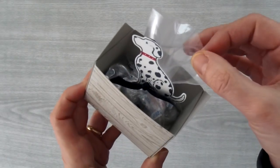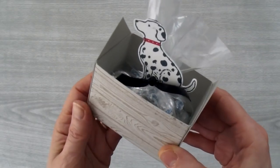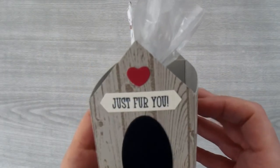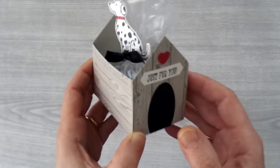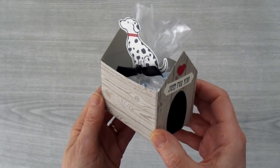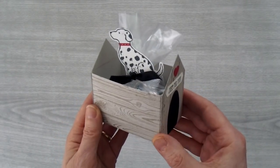I left it open so you can use one of our gusseted bags to put your treat inside, and you can choose whether or not to put dog treats in here or human treats. The front of the box has this cute little greeting that says 'Just For You,' and I designed this box so that it would be relatively easy to make for everyone. I'm going to show you how to make this little box from start to finish, so let's get started.